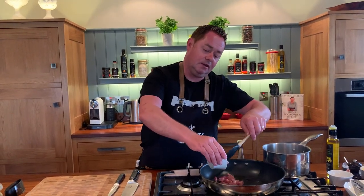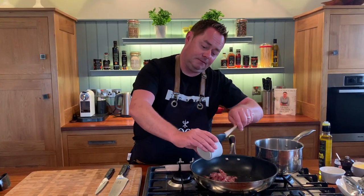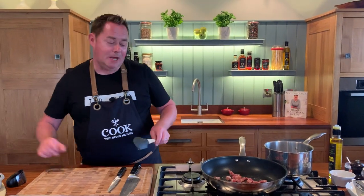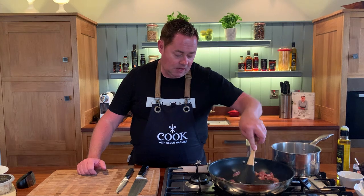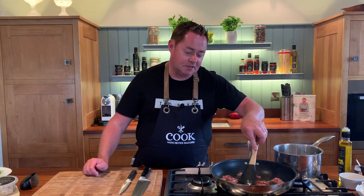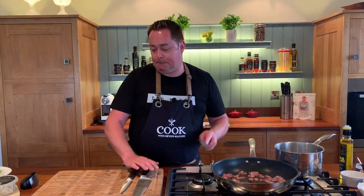This is going in to our hot pan. Remember with the rapeseed oil you get a higher smoke temperature. I'm going to keep it on full heat and just spread it out using my spatula in this good big nonstick pan.